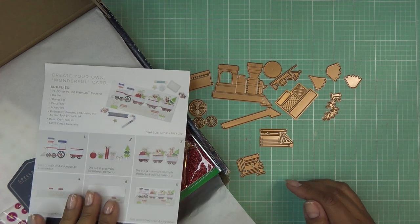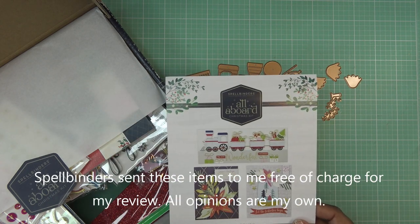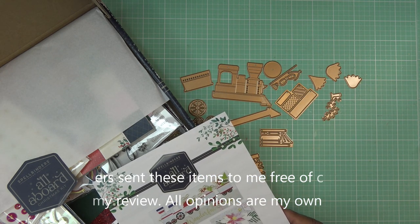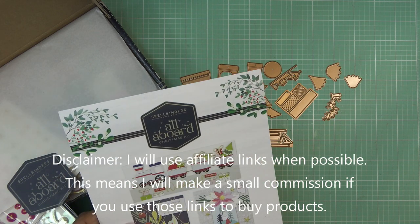Hi guys! Today I wanted to try out the little train that comes in the All Aboard Christmas kit that Spellbinders recently put out. People were curious and of course I wanted to get to it myself. This kit was sent free of charge for my review, and all opinions are my own. Any links in the description box will be affiliate links, which means I'll make a small commission if you purchase items through those links.